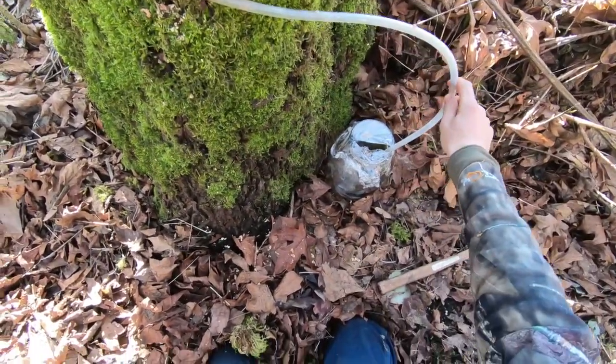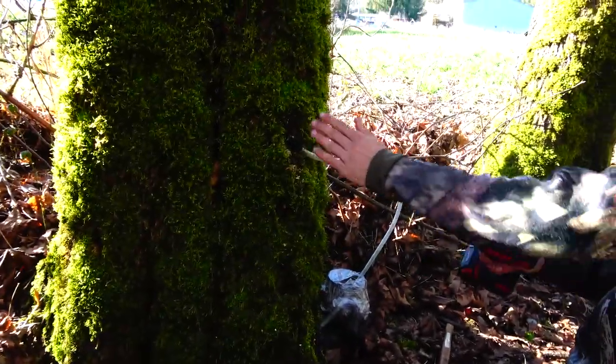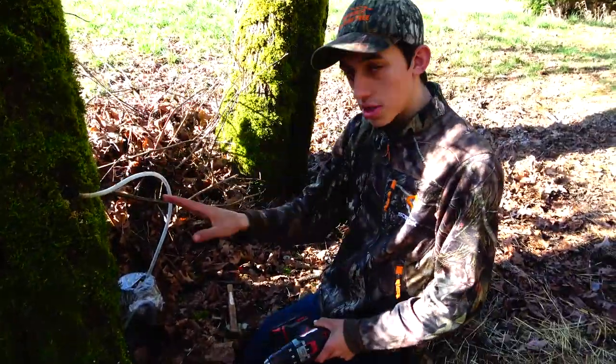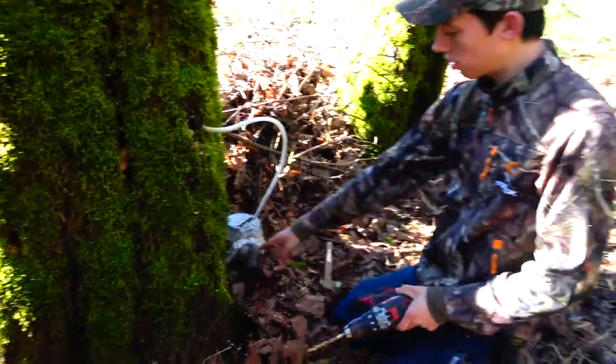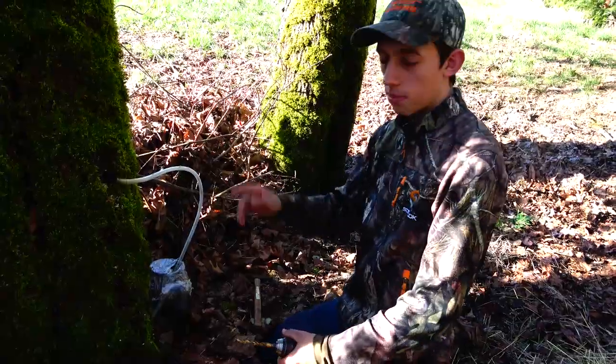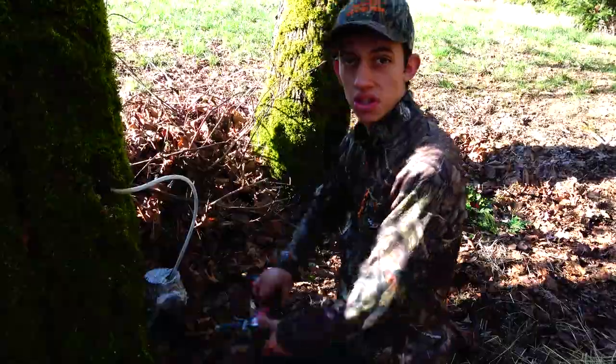It's already starting to flow. Just drill in about three to four inches into the tree at an angle so it comes down into your tap. Put your tap in there, you've got your container, and you can already see some flowing. I'm probably going to put in a bunch more taps to see if we can get a good batch of sap going.